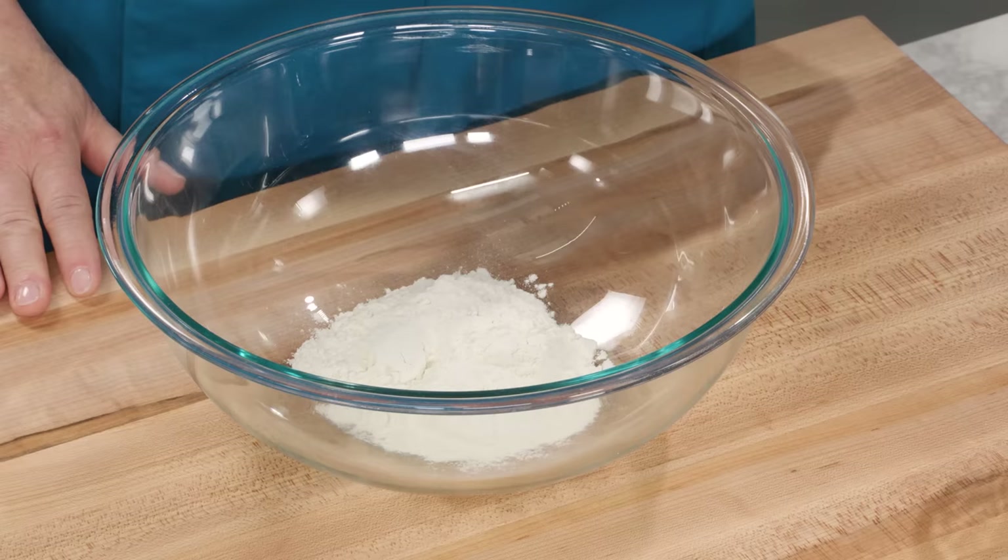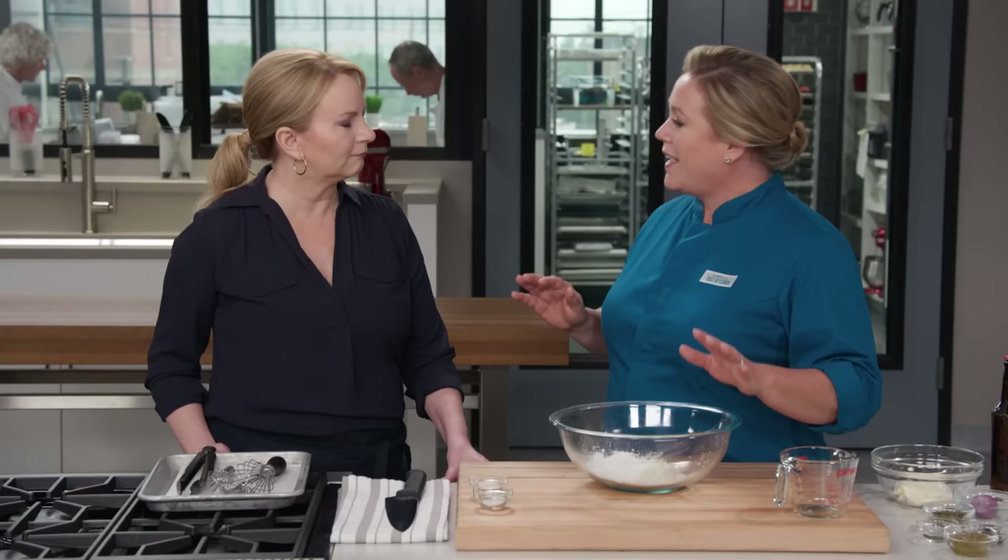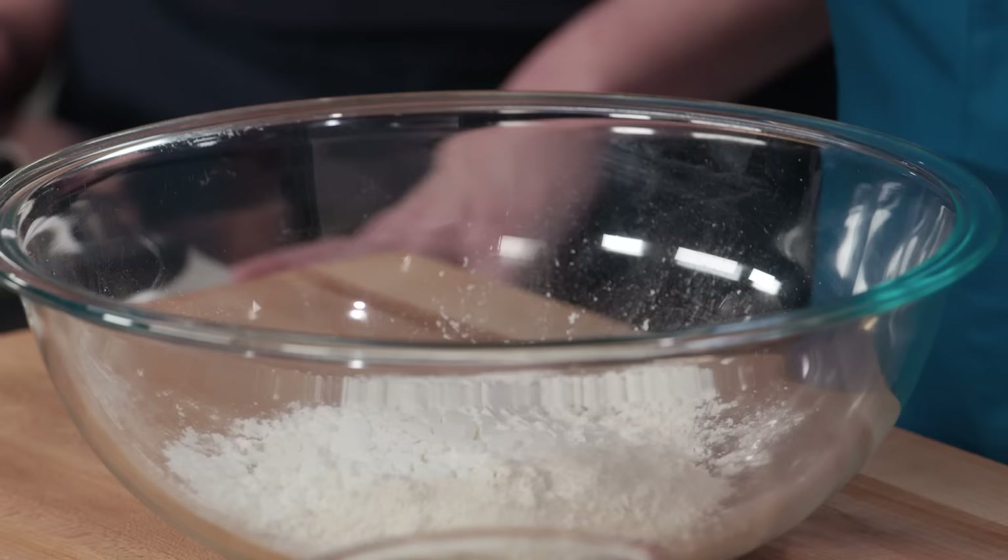We're going to get started with the batter. Here's half a cup of all-purpose flour, and to that, half a cup of cornstarch. The flour builds gluten — it sticks to the fish. The cornstarch gets crisp. And as the batter fries, you get a nice lacy texture. So you need both.